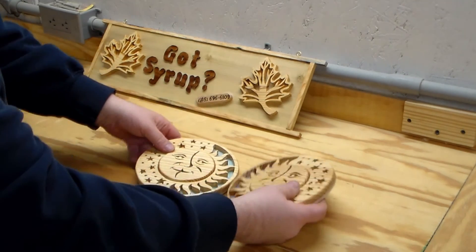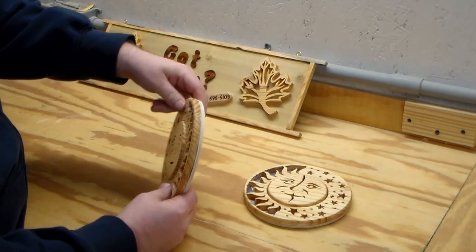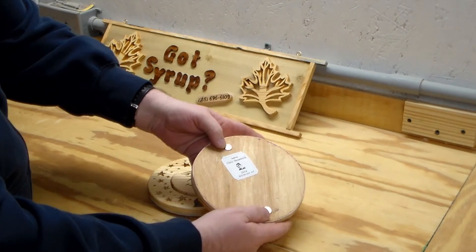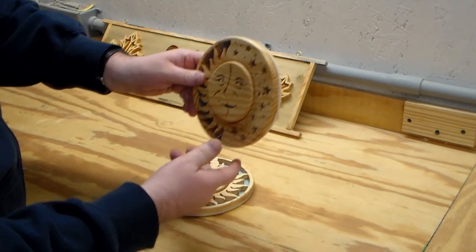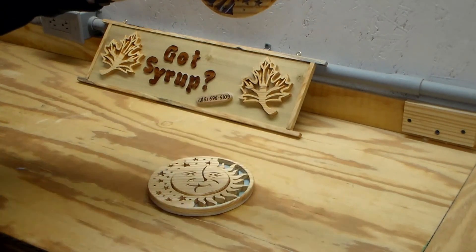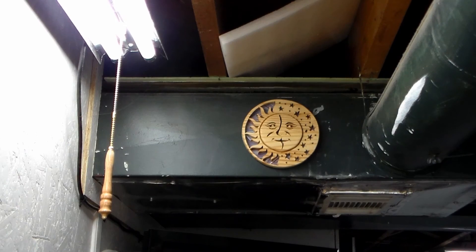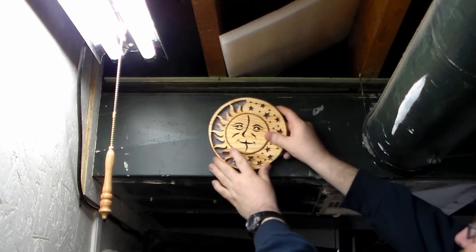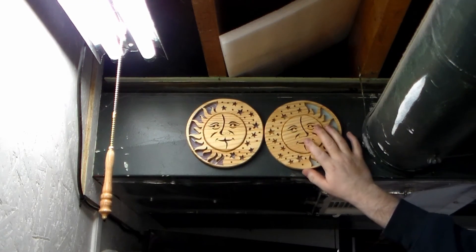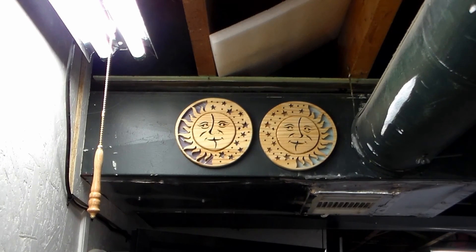These are what I call refrigerator art — just a nice scroll saw sun. As you can see, I put a couple of neodymium magnets on there, which makes it really easy whether you're going to hang it from a refrigerator or put a nail on the wall — you can just attach it. It sticks right to it. I like it for the kitchen because you can take it off to clean it. If you use neodymium magnets they'll be strong enough.